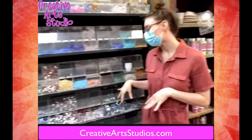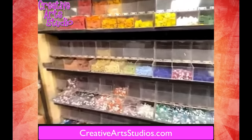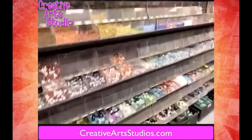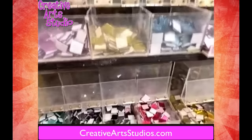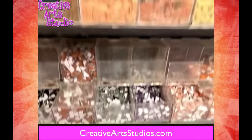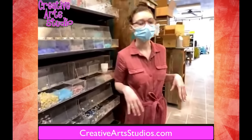Over here we have a bunch of new tiles that we've just installed today for our mosaic. You can see we have a lot of different shapes, colors, and styles. We have ones that are more tile-shaped, we have some that are more bead-shaped — just a lot of really new great tiles stacked up for you guys for your mosaic.